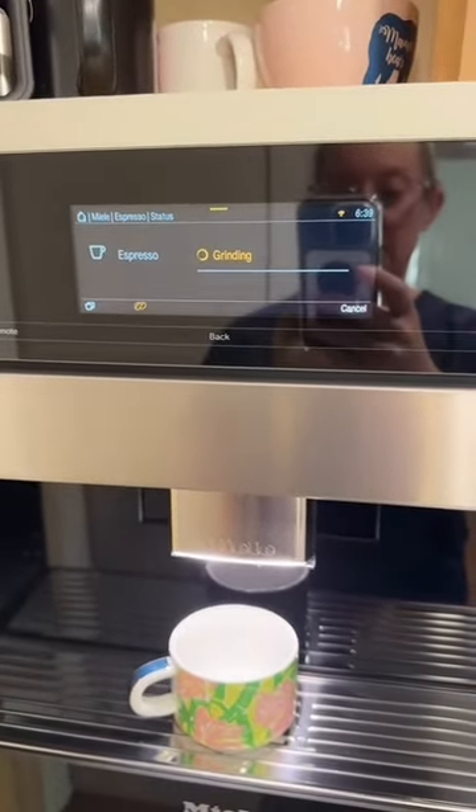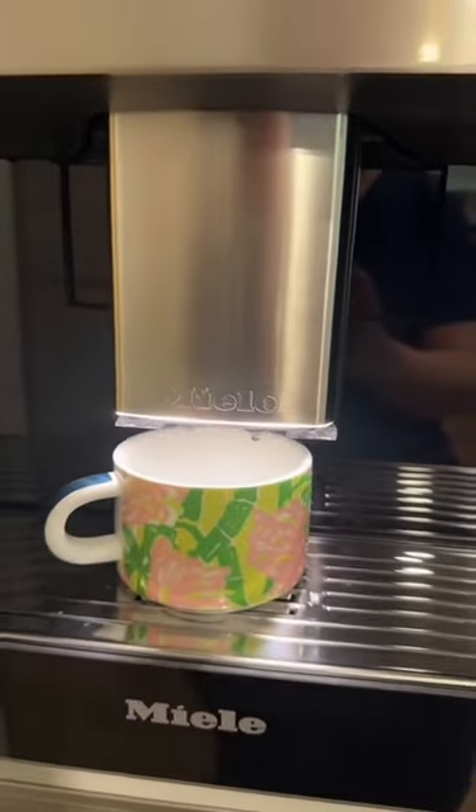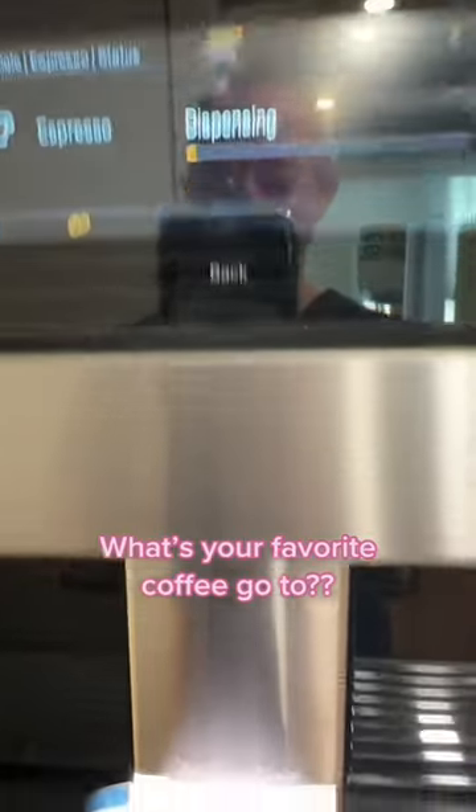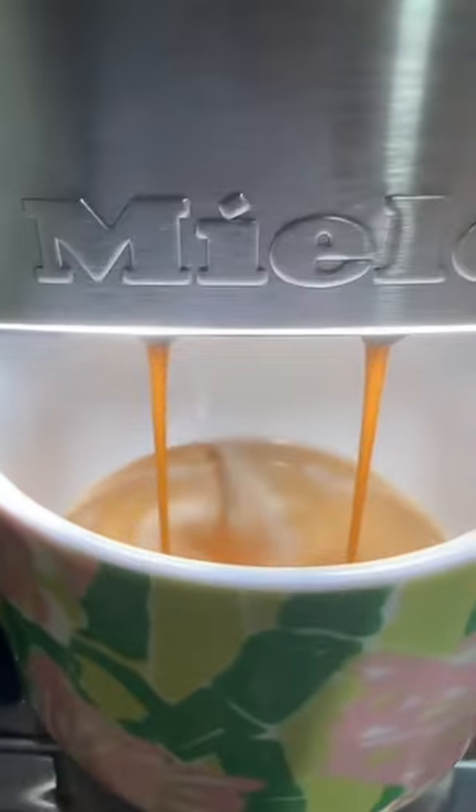It grinds the beans, measures the depth of the cup, does a little pre-brew — here it comes. Oh, yeah. Cheers.